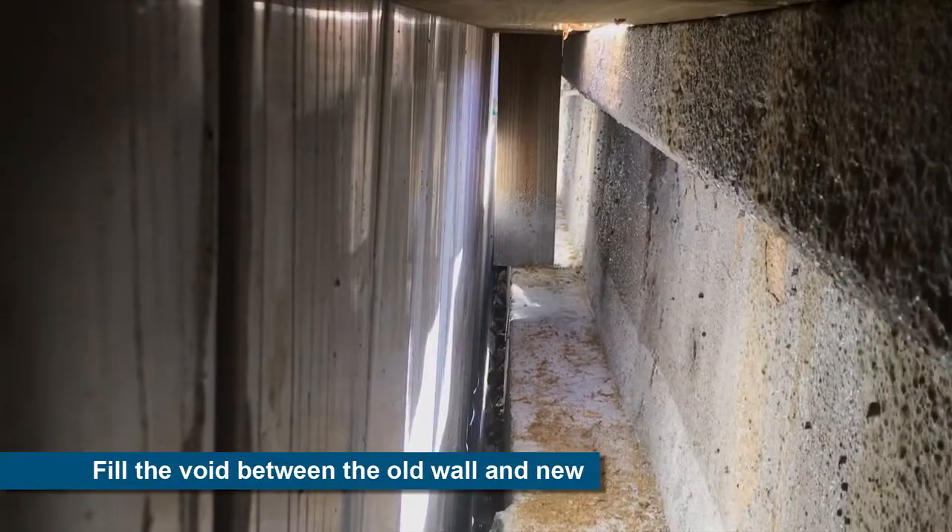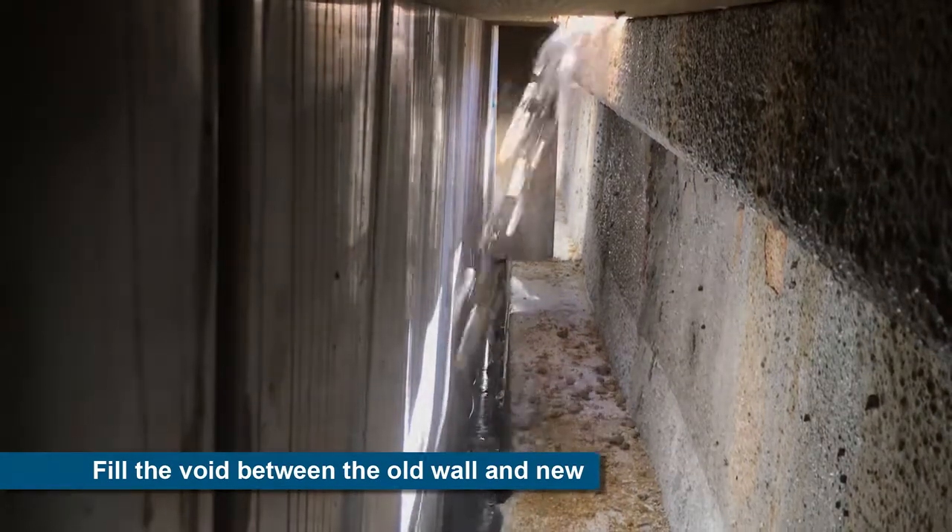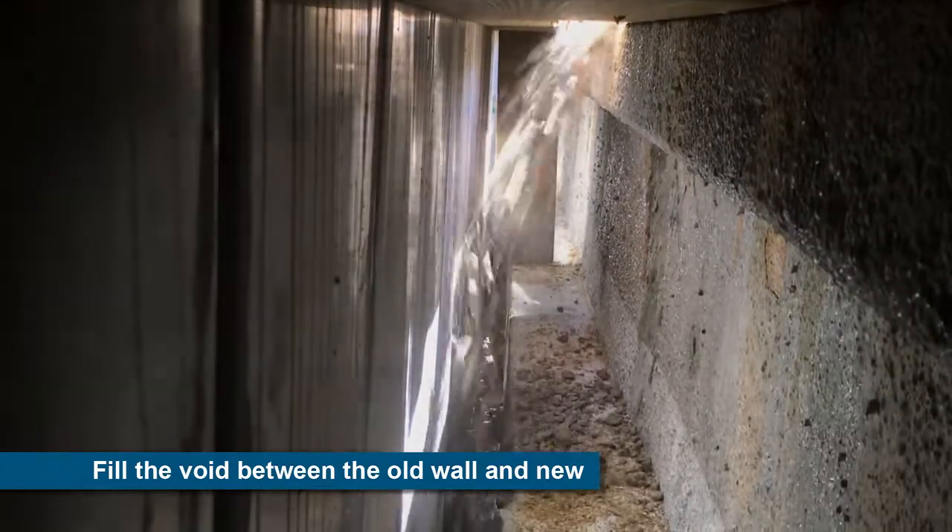To ensure that the old existing wall is safely contained by the new TruLine wall, the void between the old and new wall is filled with number 57 crushed stone.